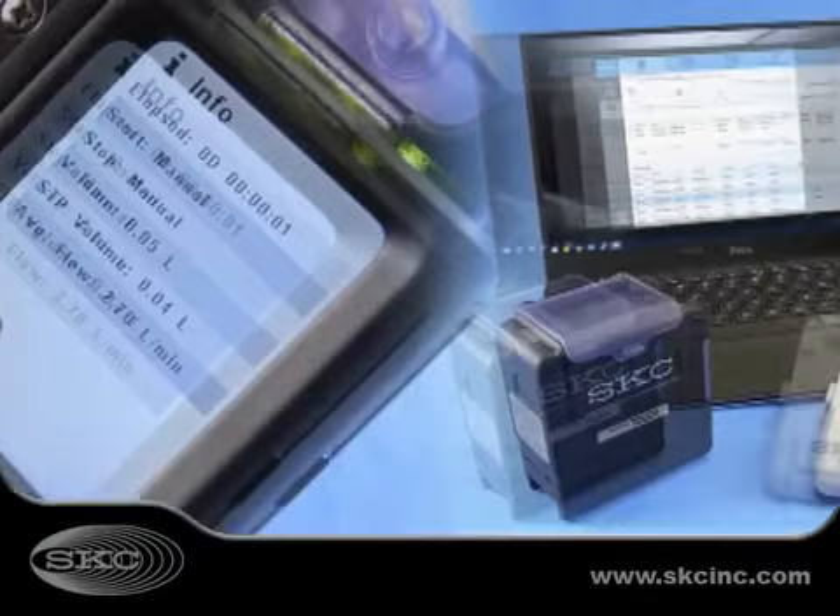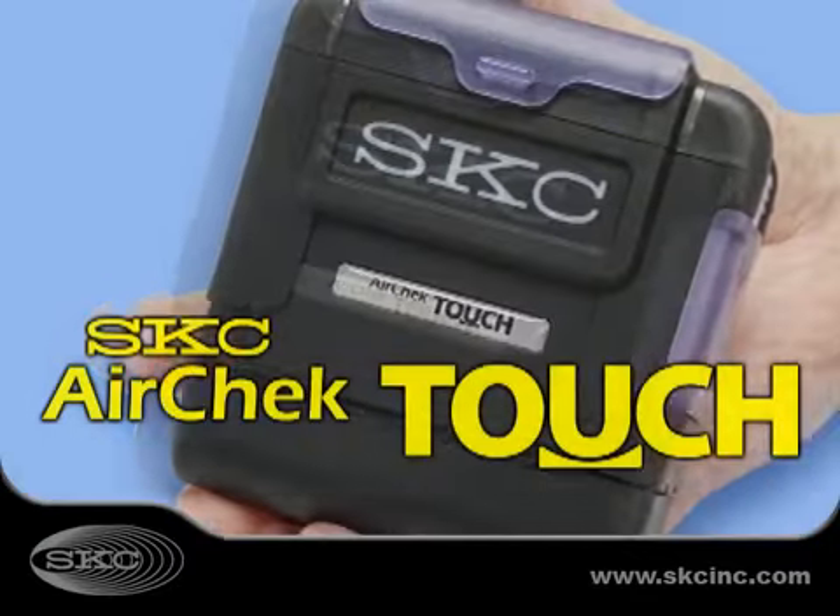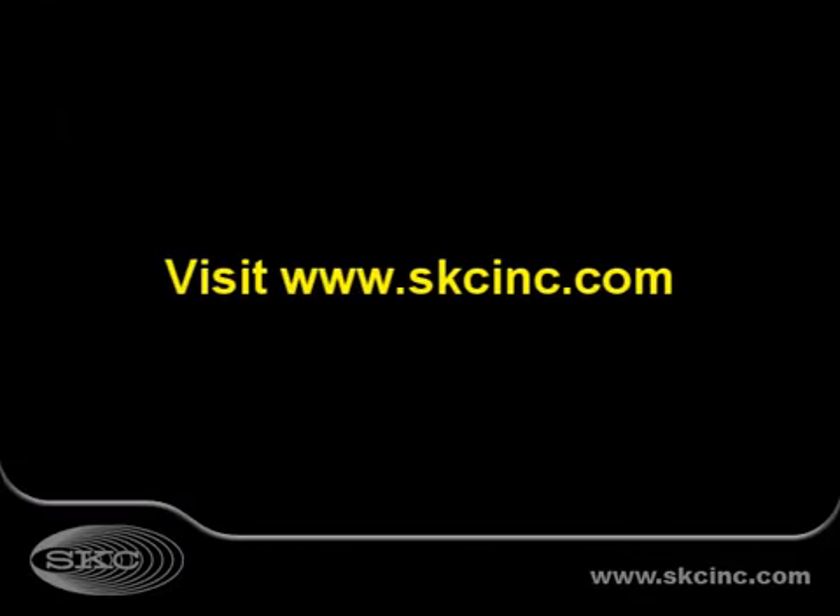The SKC AirCheck Touch sample pump. Learn more today at www.skcinc.com.